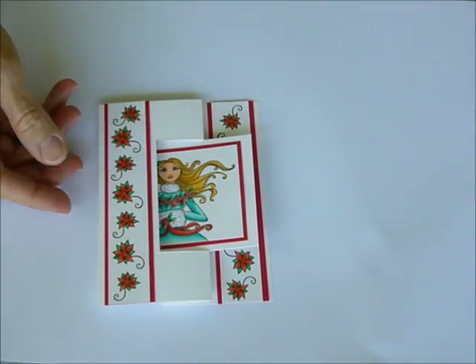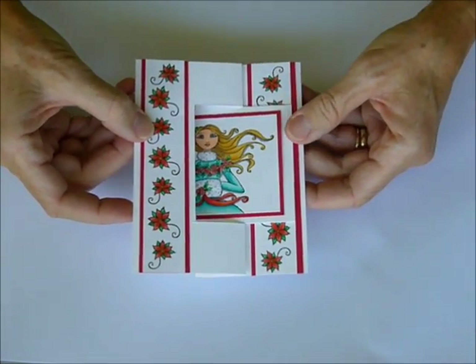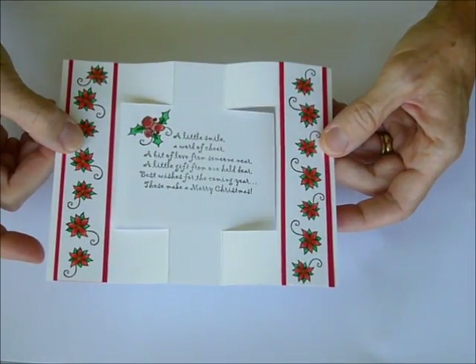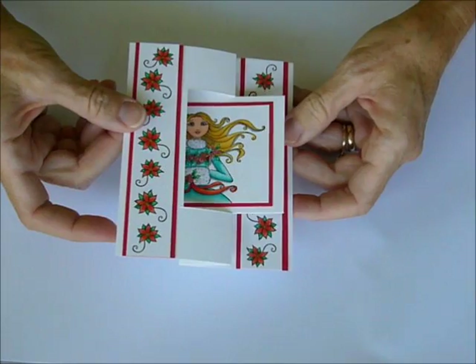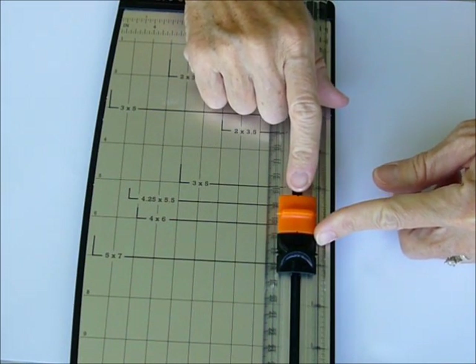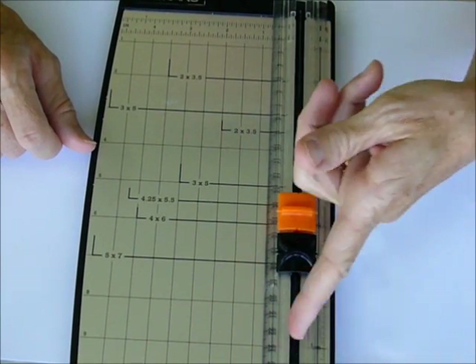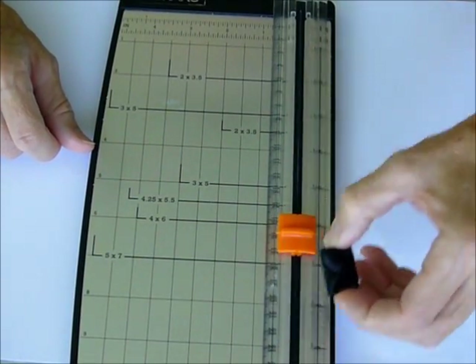This month we're going to make a fun swing card, and the focus on the video this month is going to be how to cut the card. It really isn't a complicated card to cut, but you do have to do some different moves. You're going to need your paper cutter, a cutting blade, and a score blade. The black one is the score blade. If you don't have a score blade, you can use a bone folder and slide it through the grooves.